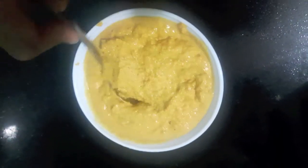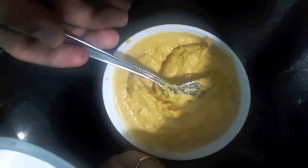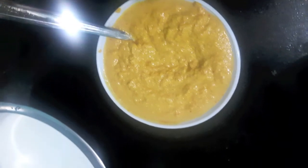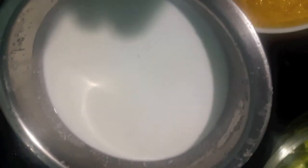As you can see, our paste is done. Our coconut milk is also done. So now let's start.